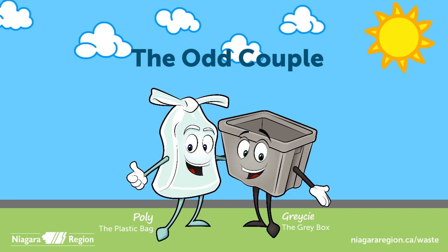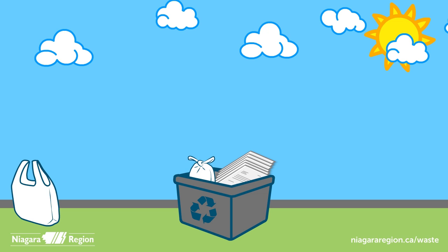Plastic bags and paper seem like an odd couple, but they do go together in your grey recycling box. Stuff all of your plastic bags and stretchy plastic outer wrap into one bag. Tie the bag closed, toss it into your grey box.